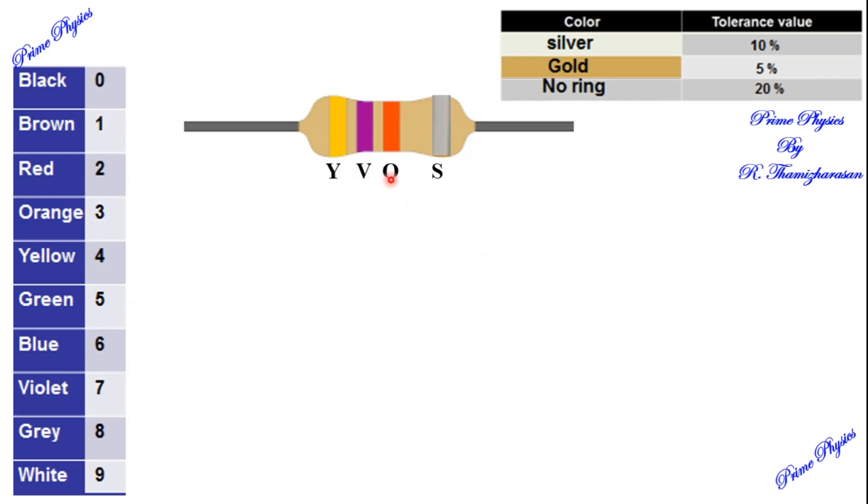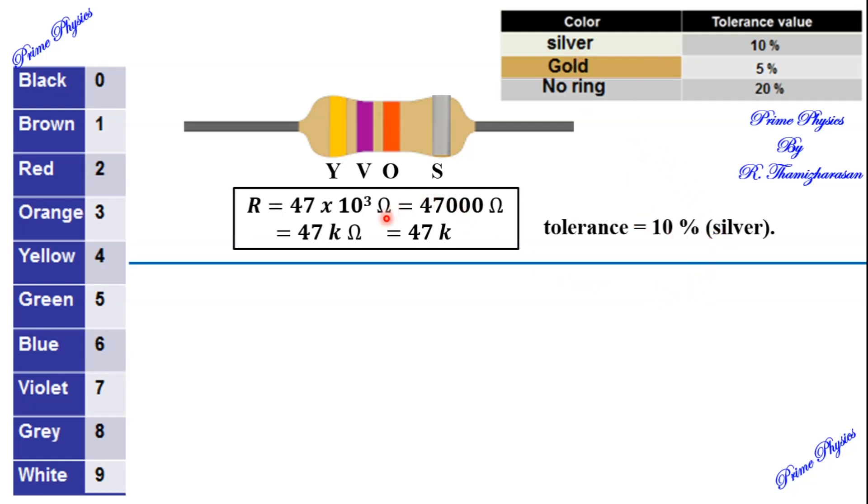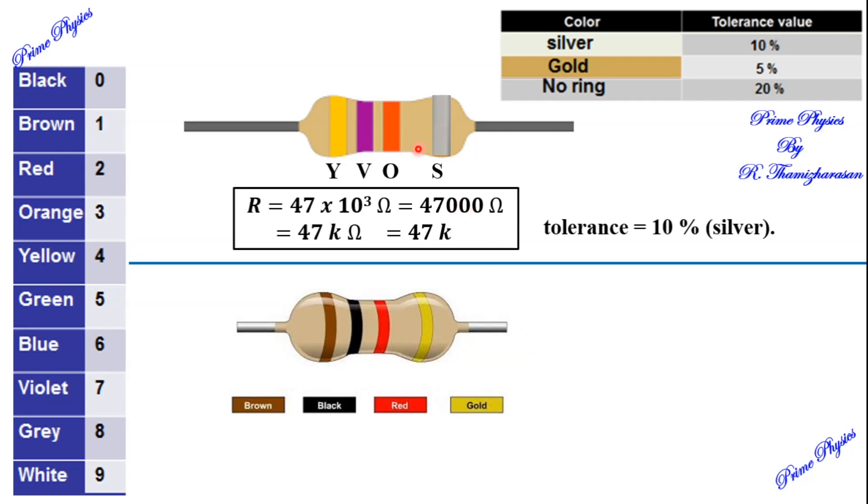Let's work through an example. Yellow, Violet, Orange, Silver. Yellow is 4, Violet is 7, Orange is 3 — so the multiplier is 10 to the power 3. The total value is 47,000 ohms, which we write as 47k ohms. The Silver fourth ring means the tolerance is 10%, so we can deviate from the actual value by 10%.